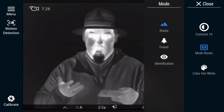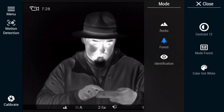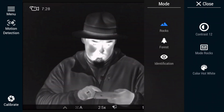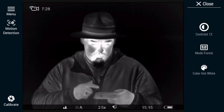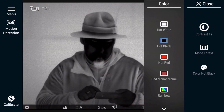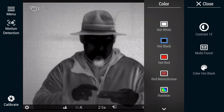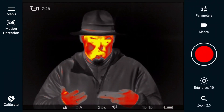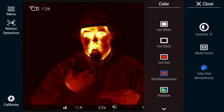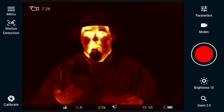We can switch to a different mode — for example, we can switch to the identification mode. Each of these settings can be easily changed from the application itself, including the color palette seen earlier. Here we have hot black, which looks completely different compared to hot white. Next, hot red. Monochrome red, which I mentioned — this is perfect to search for game so that the eye we're currently using does not get tired.